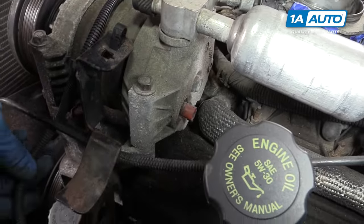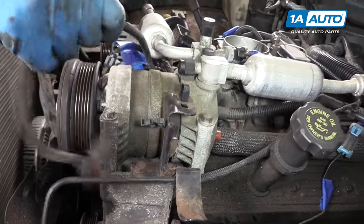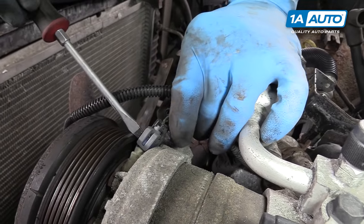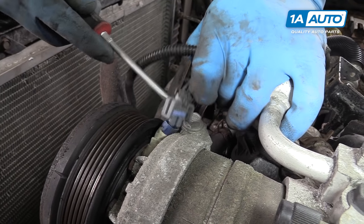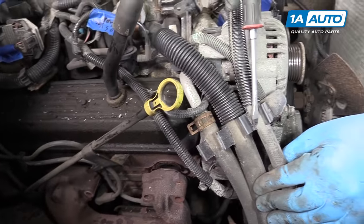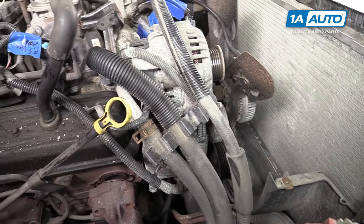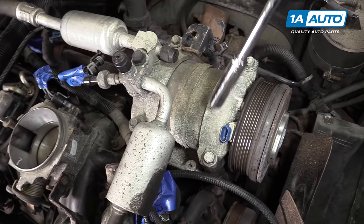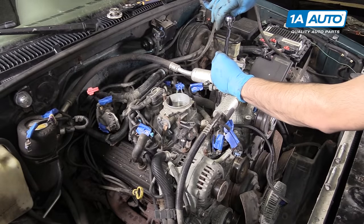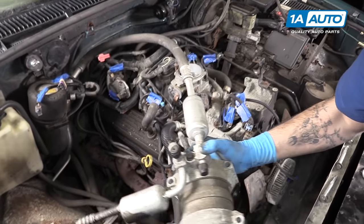Remove the connector on the back of the AC compressor. Use a flat blade screwdriver to pop the retainer open and lay it over the compressor. Disconnect the switch on the back. Use a small flat blade to pry off the ears on the AC compressor clutch connector and let that hang out of the way. Pop out the AC compressor line on the passenger side of the engine by pushing the tabs down and pulling it out of the retainer. Remove the four 13-millimeter bolts on top of the AC compressor, then lift it off its bracket and carefully place it in the passenger side of the engine bay.